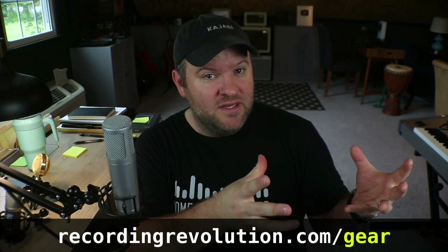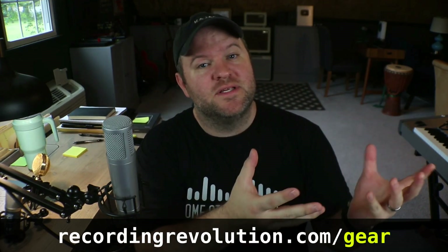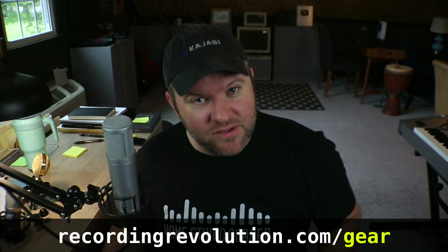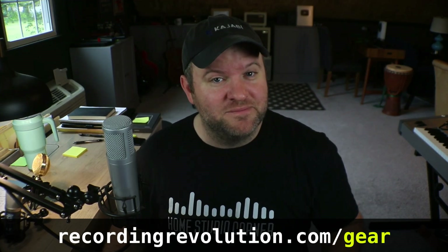That's it. If you have friends who are getting into audio and don't understand things like this, save this video and send it to them. Thanks for watching. If you'd like a copy of my free gear guide showing my recommendations for where to get started — there are a million options out there — go to recordingrevolution.com/gear and you can download it for free. Thanks for watching. See ya.